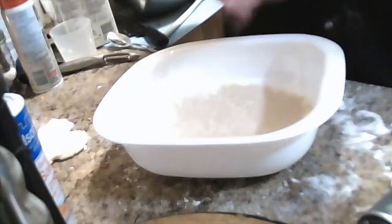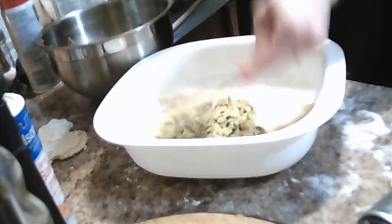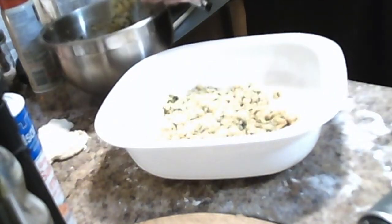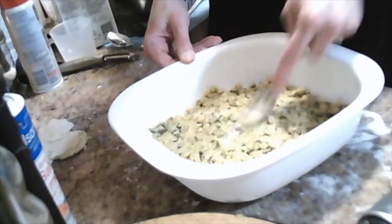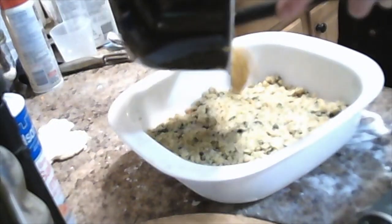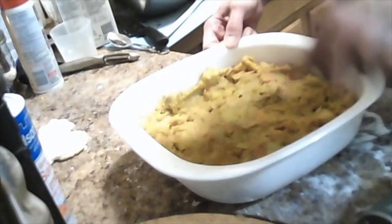So we have our crust on the bottom here. We're next going to do our layer of faux herring. I've seen some recipes where they combine the two. I think personally for this recipe it will be better if we do layers. Once you have a nice uniform layer of your faux fish, you can go ahead and top it with the vegetables next. Make sure that's spread out nice and evenly as well. And we need to roll out the other half of our dough next.